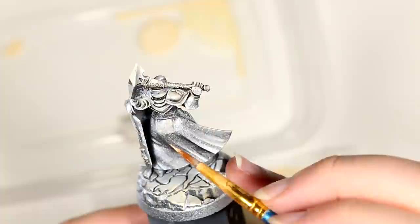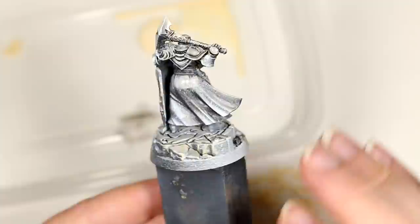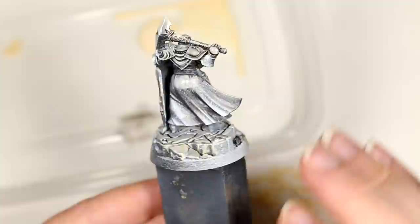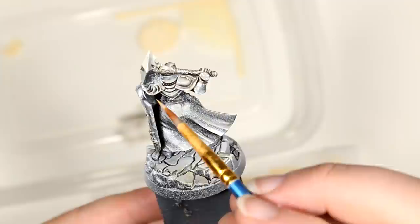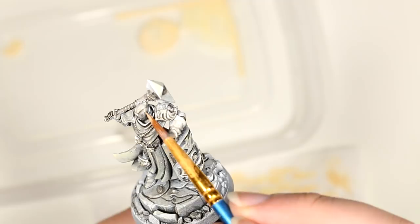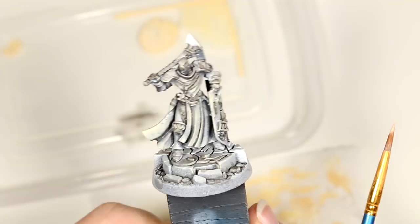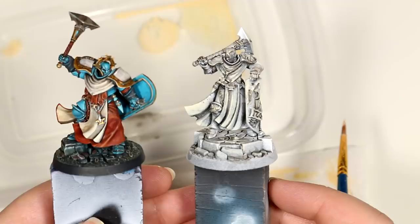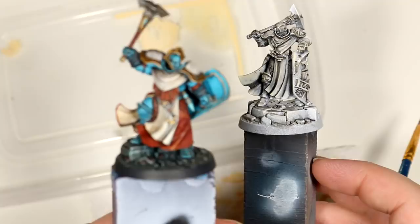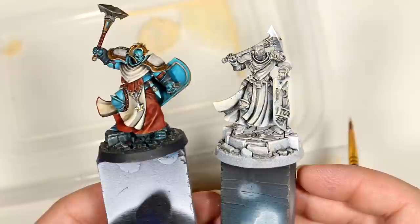Just gradually highlighting things — any sort of raised surface is going to be brighter than anything that the light is not hitting. These parts of her robes can be brighter. So this is looking pretty good — I think we can probably stop here for now. Our next stage is going to be to take this model and turn it into the fully colored version, which seems like a huge step, but because we've done a lot of the work ahead of time it's actually not as big of a step as you might think, because we've already established all the shadows and highlights.